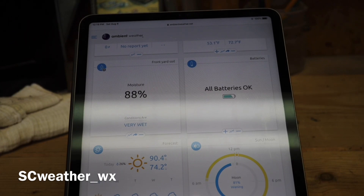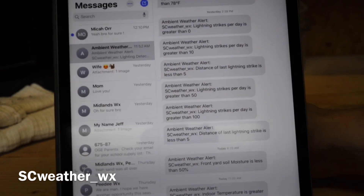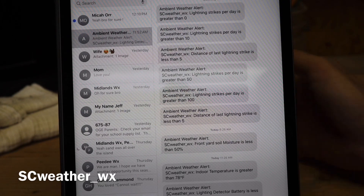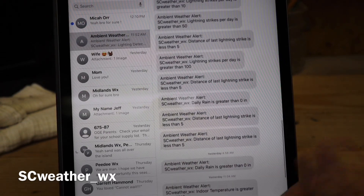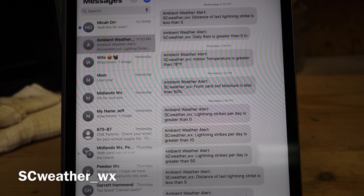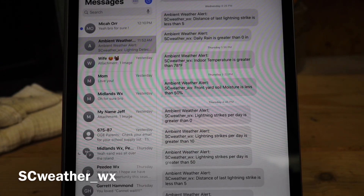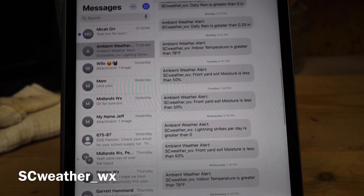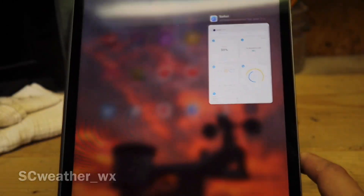You can also set up alerts in the app. You can set it up so it shoots text messages to your phone — for example, I have mine set to alert me when front yard moisture is less than 50 percent, so it tells me it's starting to get kind of dry. I also have another alert set for maybe less than 25 percent. You can set up multiple threshold alerts.